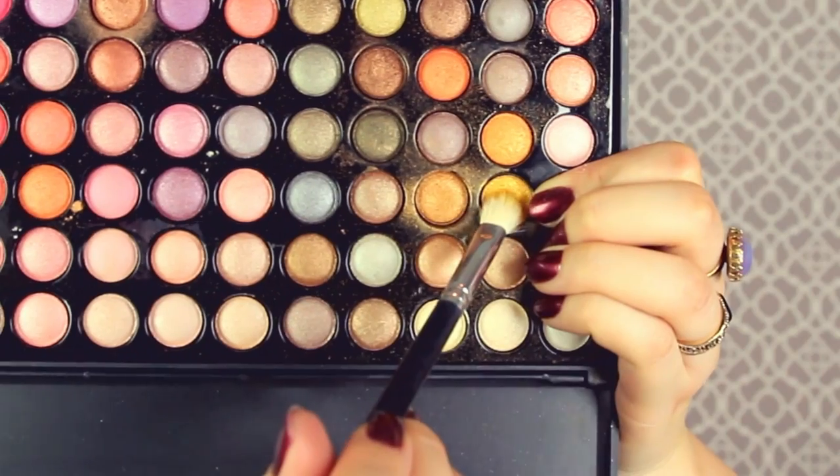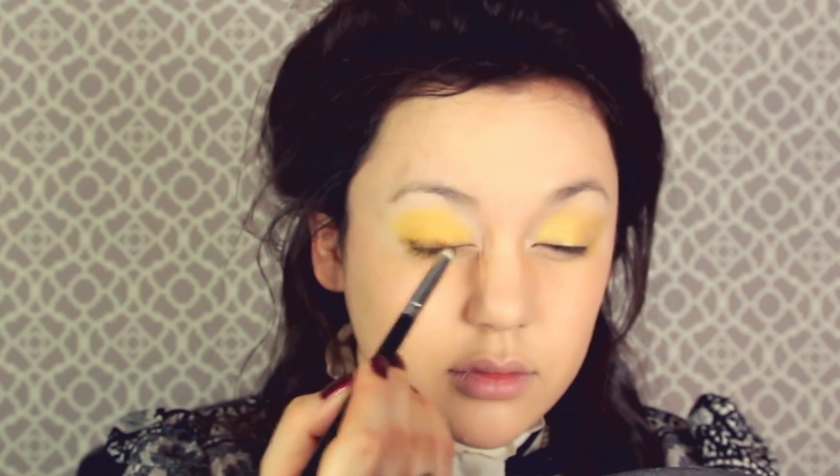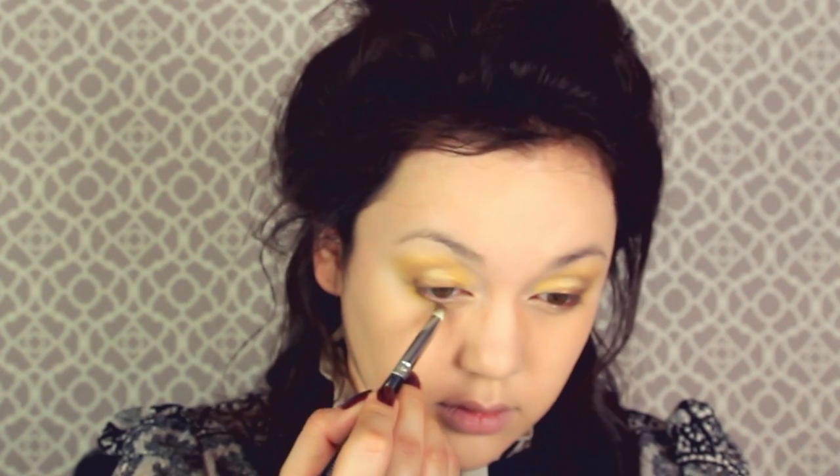The ELF eyeshadow primer is only a dollar, you can't go wrong. Then getting my NYX Jumbo Eye Pencil in Milk and putting that all over my eyelids and blending it out with my fingers. Both of these products are going to act like a great base for the eyeshadows. Getting the brightest, shimmery gold - like Midas just touched your eyeballs - we are going to swipe that eyeshadow on our eyelids and blend it out to the brow bone. Then getting a deep bronze color with a pencil brush and doing that on the top lash line and in the crease. Then getting a white shimmery yellow-tone eyeshadow in the center to give your eye more dimension and depth.